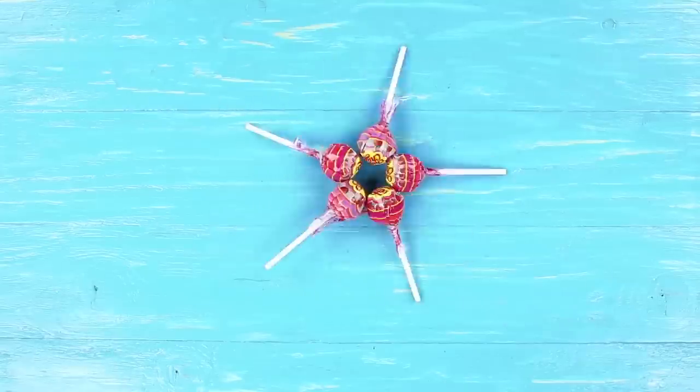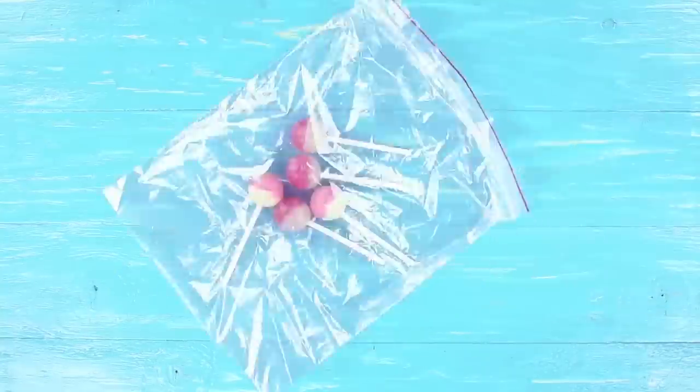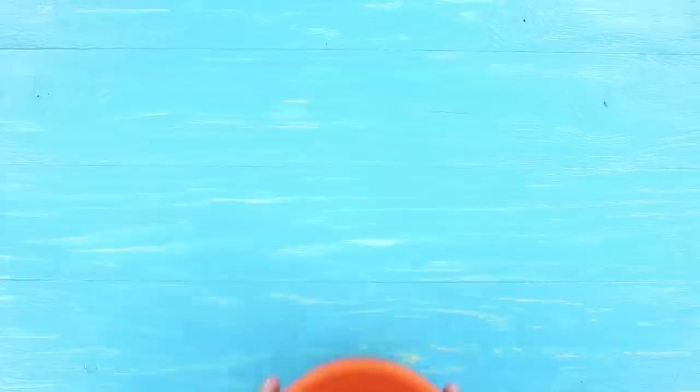Who said that you couldn't make a sweet drink out of a lollipop! Unwrap Chupa Chups lollipops and put them into a ziplock bag. Crush them with a hammer.